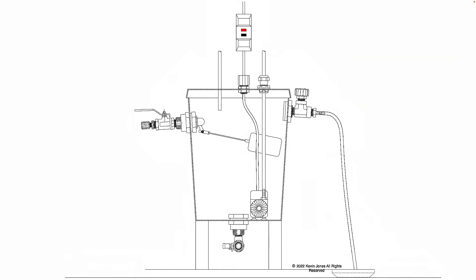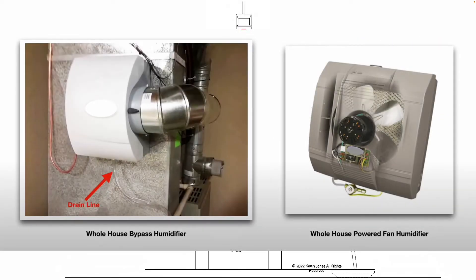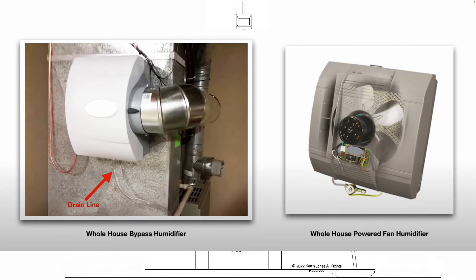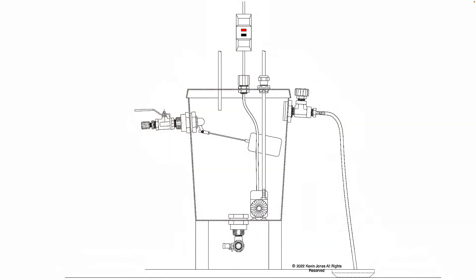If you don't know the way a whole house humidifier works, water goes up into the humidifier, percolates down through a filter pad, and a fan blows air across that pad. That humidity or moisture gets blown into your ductwork to add humidity in your house. Any excess water that is not turned into humidity simply drains out the drain line and goes down your floor drain or sink drain, wherever you have the drain hose attached to. So you're essentially wasting water that you're paying for.